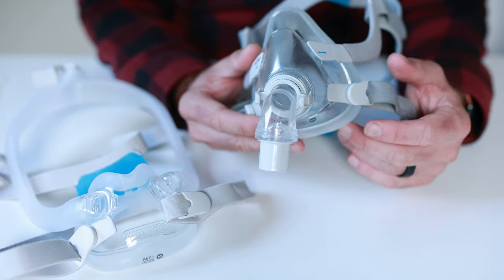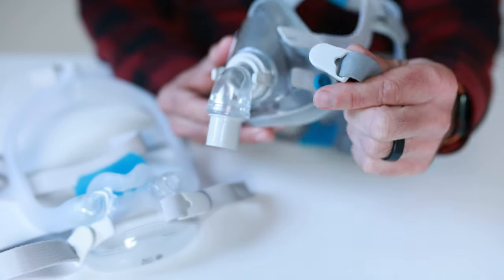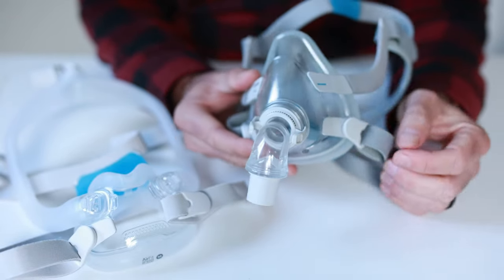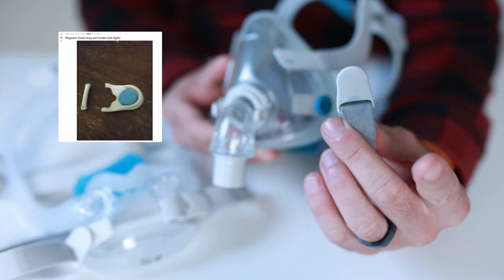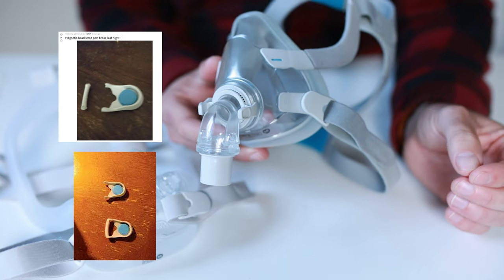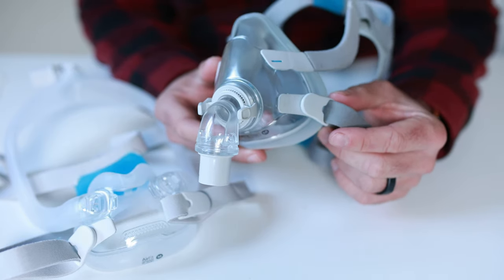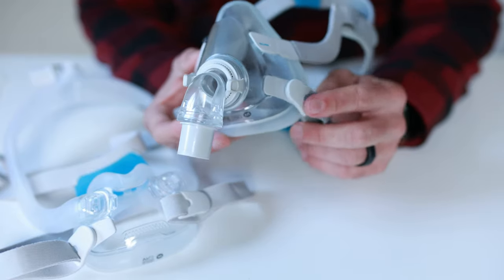A lot of ResMed masks have these great little magnetic clips which make it really easy when you're putting on and taking off your CPAP mask. However, these clips can also break. So it's great to have a set of clips in your top drawer for when that does happen. Now if you don't have a set available, I'll show you a few little hacks that'll get you through while you're waiting for your replacement clips to arrive.